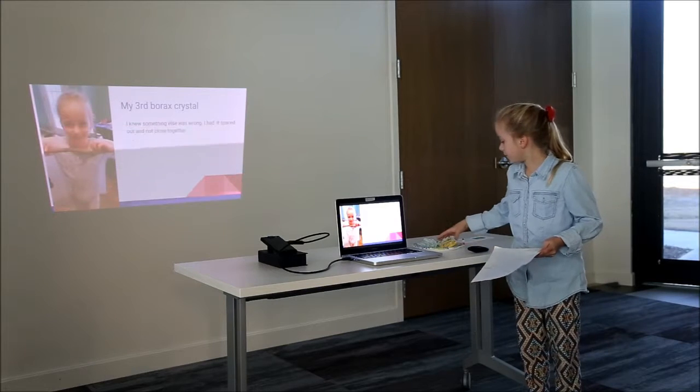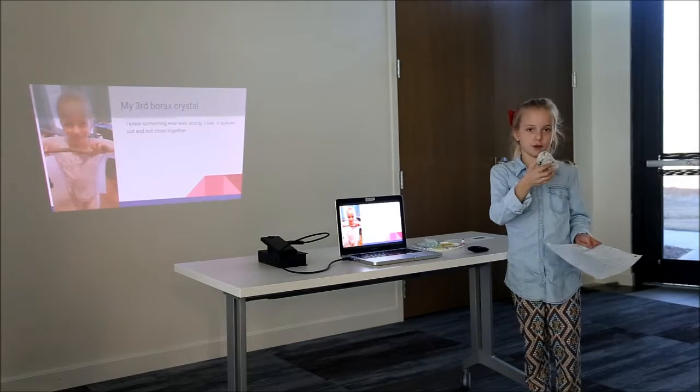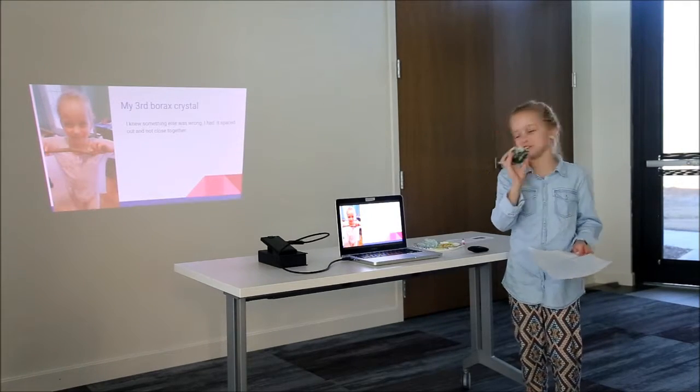And then this was my fourth crystal. I did not use food coloring for that one. I used a green pipe cleaner, so it kind of looks green.